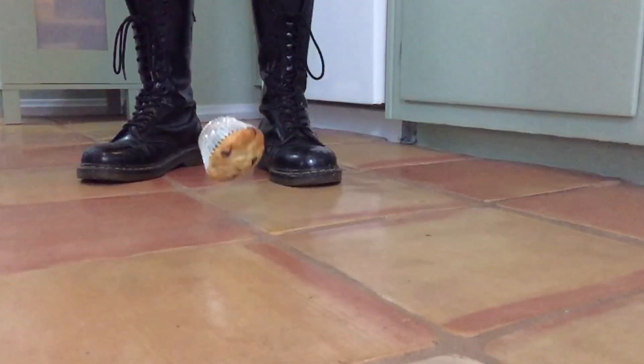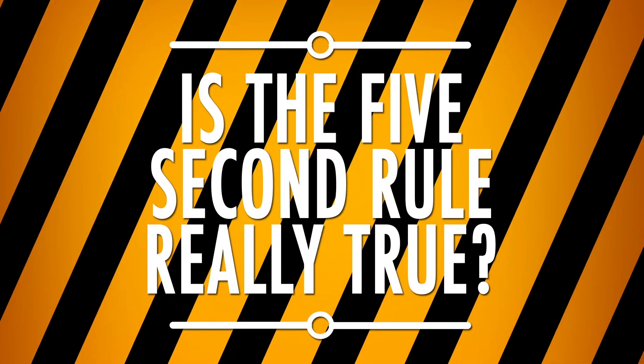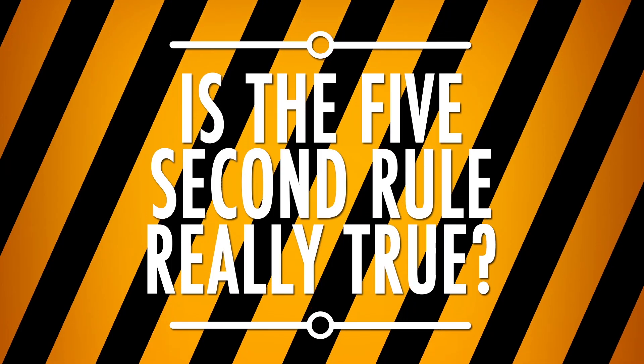Oh! Five-second rule! I just cleaned the floor. It's probably fine, right? A lot of people swear by the five-second rule — that if you drop a piece of food and pick it up before five seconds, it hasn't been on the floor long enough to pick up dangerous bacteria. Is that really true? To find out, we're going to need to do an experiment.